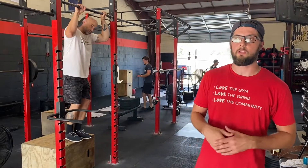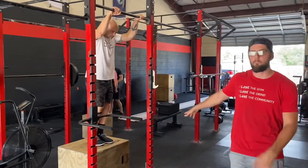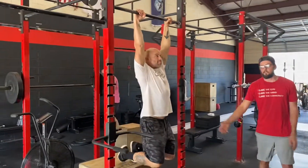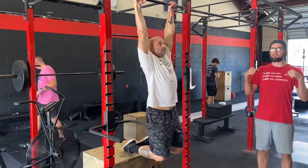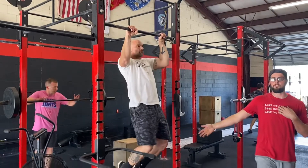Coach Mike with Coach Jeremy here to give you a couple of scaling options for pull-ups and dips. Jeremy's going to set up on a box — the first variation has both feet up on the box. He's going to pull as high as he can, trying to get his chin up over the bar. If this is too easy, he's going to have one foot on the box.